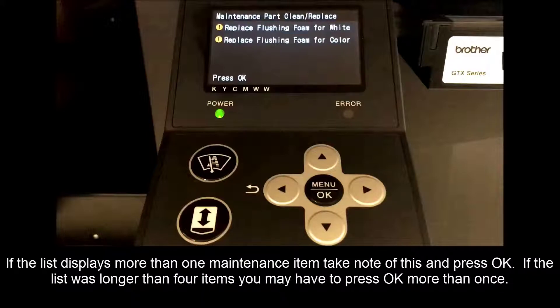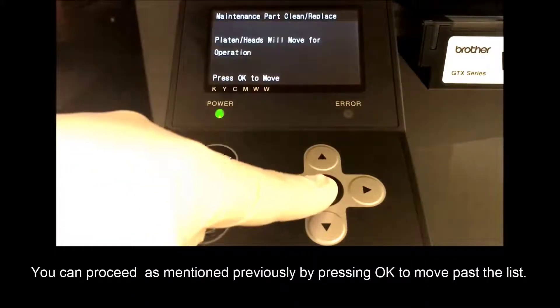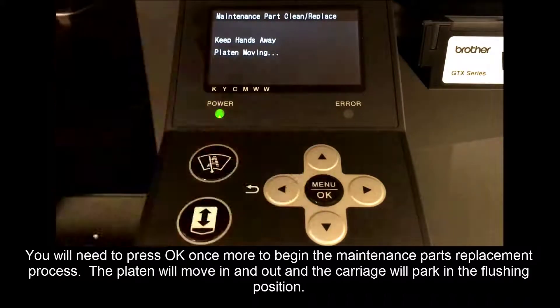If the list displays more than one maintenance item, take note of this and press OK. If the list was longer than four items, you may have to press OK more than once. You can proceed as mentioned previously by pressing OK to move past this list. You will need to press OK once more to begin the maintenance parts replacement process.